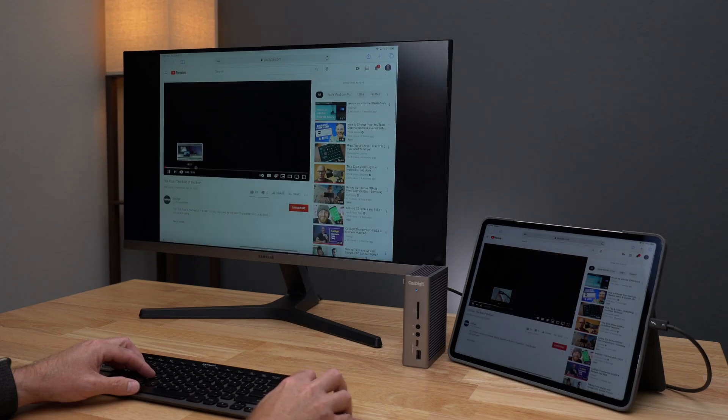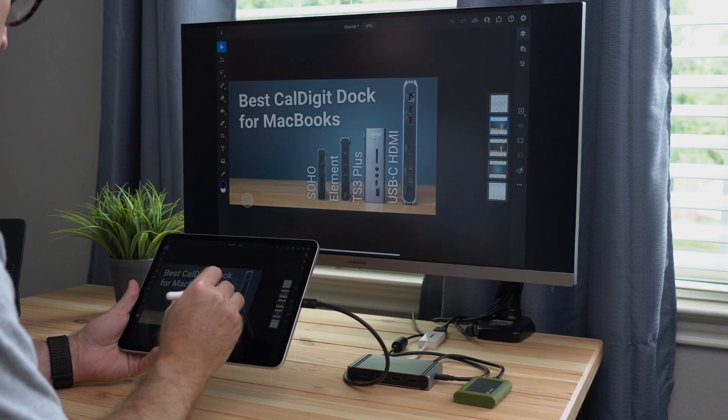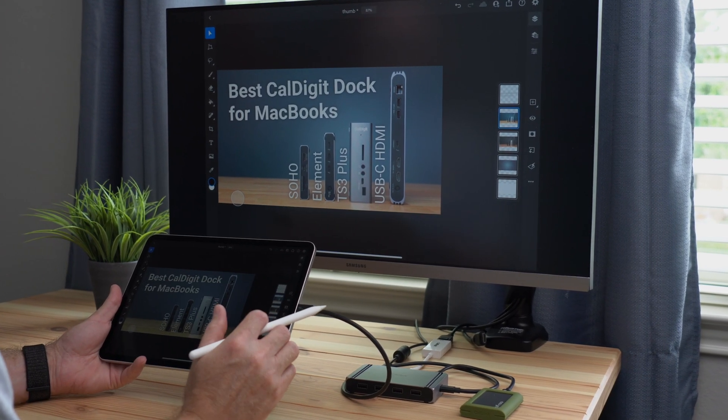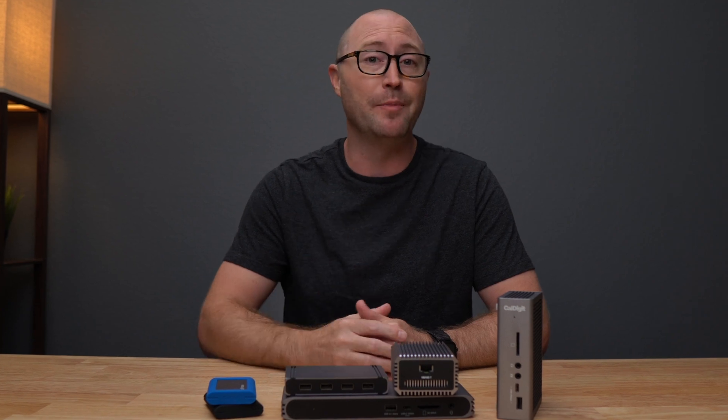This gives you the ability to view your iPad's content on a much larger display, to enjoy a video, or to really focus on what you are creating. With Thunderbolt you can go even bigger with the TS3 Plus and output to a 5K display at 60Hz, or even to an Apple Pro Display XDR at full 6K resolution with the help of the Element Hub.